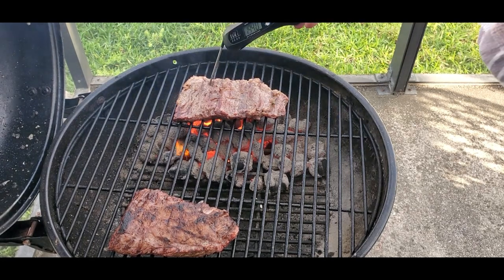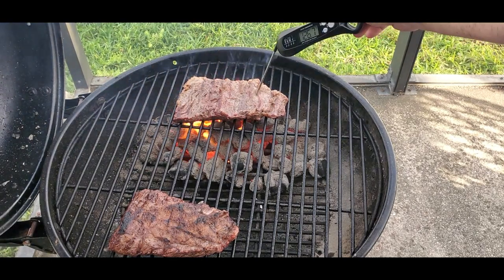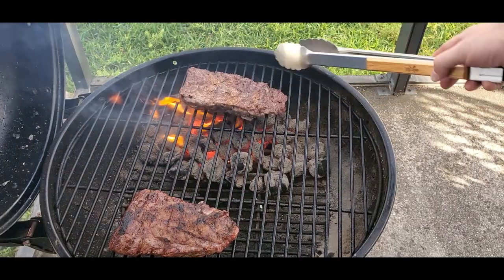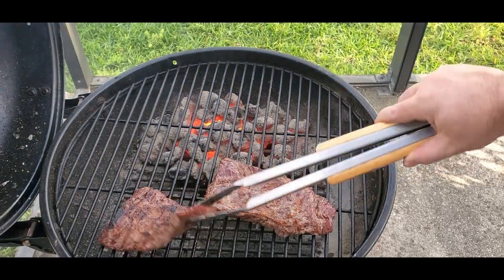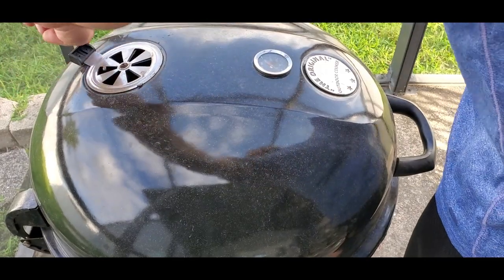These steaks need just a moment longer as I want to get some more char on them. After I hit my desired temperature, I pull the steaks off and shut down the grill by closing the top and bottom damper. If you like content like this, go ahead and check out our other videos as we're continuously adding videos to the channel. Also check out smokeybeginnings.com.